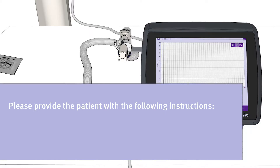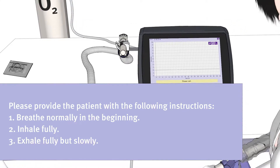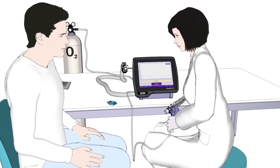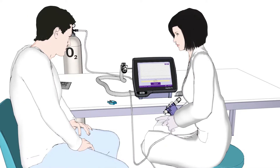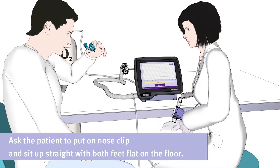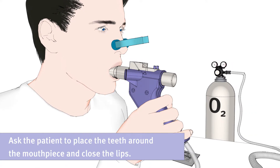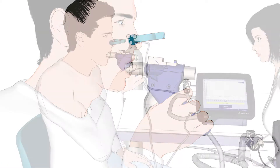Please instruct the patient to breathe normally in the beginning, then fully inhale, and then exhale fully but slowly. Please remove the plastic wrapped around the mouthpiece. Ask the patient to put on the nose clip and sit up straight, with both feet flat on the floor. Ask the patient to place their teeth around the mouthpiece and close their lips. Please ask the patient not to bite or block the spirette with his tongue or teeth and to avoid leaks.